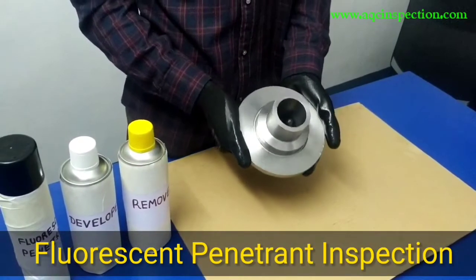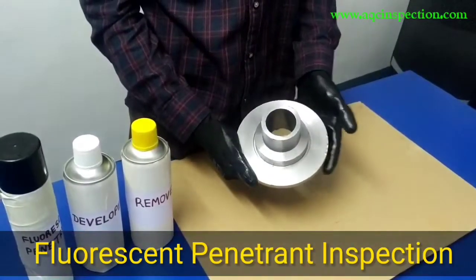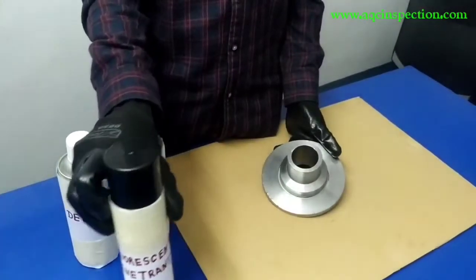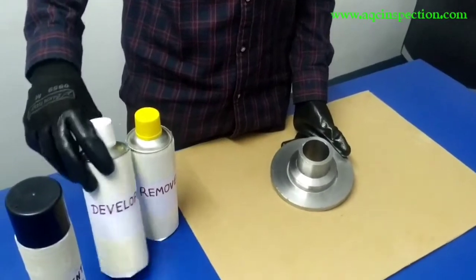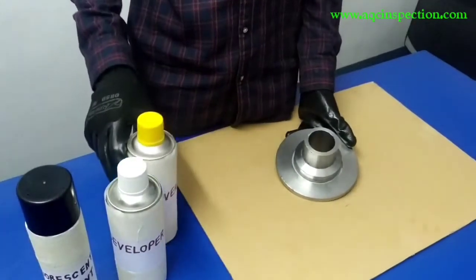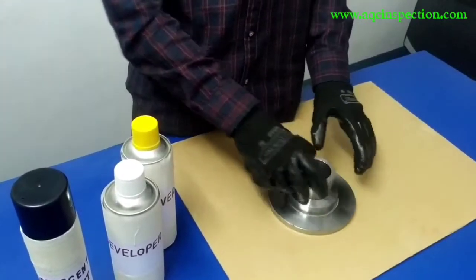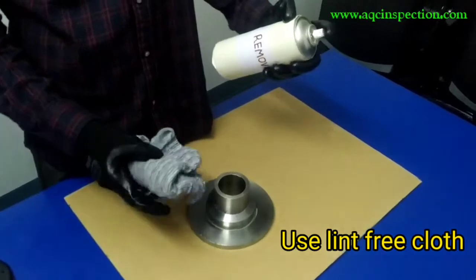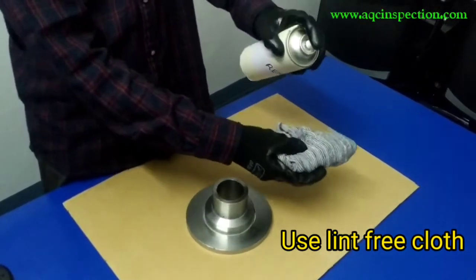Hello all. Today we are going to be doing a fluorescent liquid penetrant inspection for this test sample right here. We have fluorescent penetrant, a developer, as well as a remover or cleaner. The first step of a liquid penetrant inspection is to clean this test sample using a cleaner or solvent. I am going to be using a remover right now.